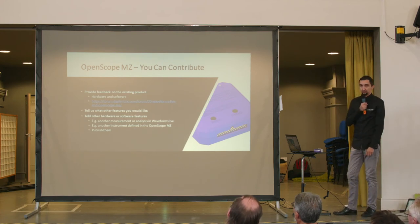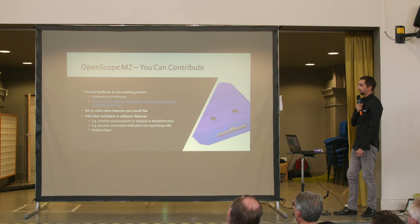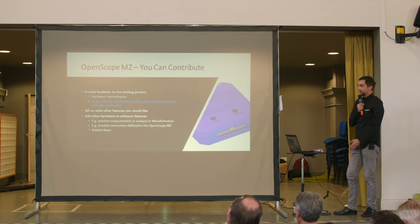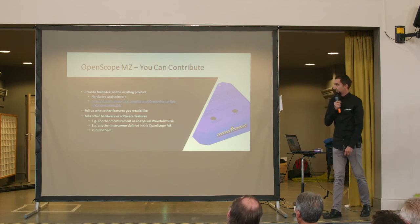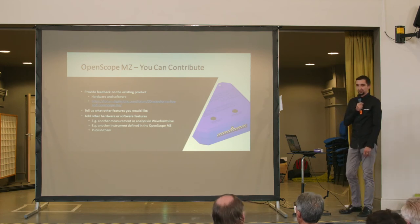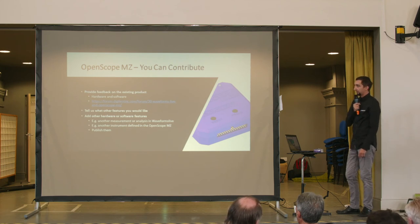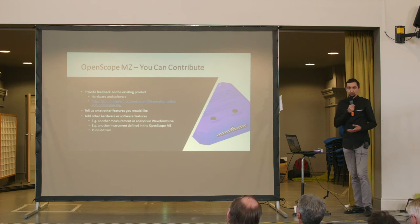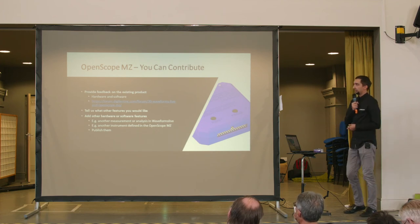It is important to know that you can always contribute to this project. We welcome any feedback on the existing hardware and software. We have a special section in our Digilent forum for Waveforms Live and OpenScope MZ where you can post problems and feedback. We would also like to receive requests for future features — either hardware or software — and what you would like to see in this product.